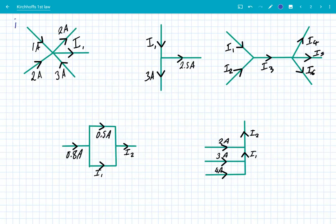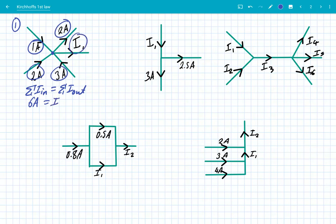Number one: here's our junction and we've got a number of branches in and a number of branches out. The sum of the currents in equals the sum of the currents out. Going in, we've got 1 amp, 2 amps, and 3 amps — adding those together gives us 6 amps. Going out, we've got 2 amps and I1, so I1 plus 2 amps equals 6 amps, meaning I1 is simply 4 amps. We've conserved the total charge and current at that junction.